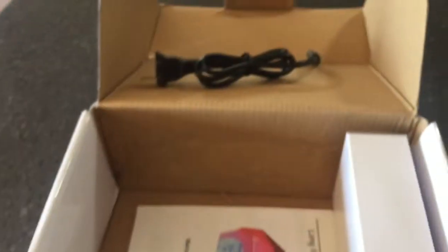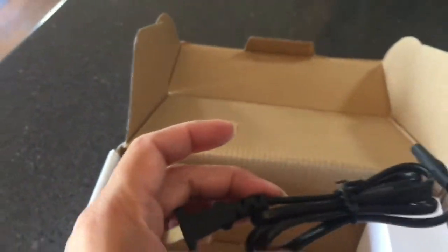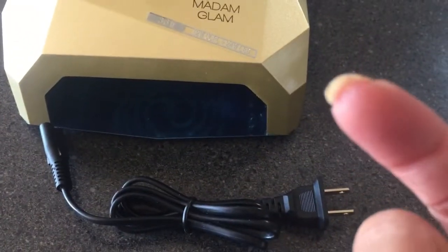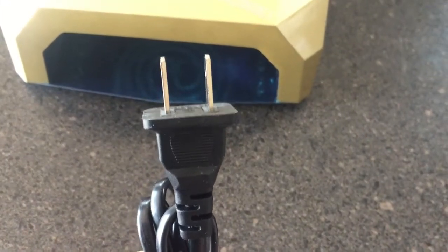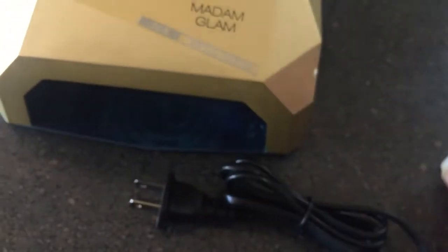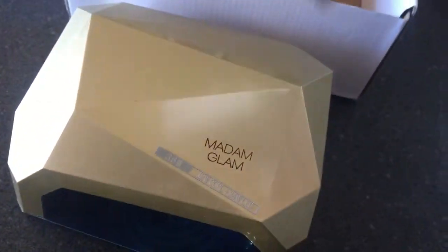Sorry about that — my phone had no storage so I had to delete some stuff. Anyway, that's the power cord. It does have an American plug end on it, but I've just purchased an adapter so that should all work well.